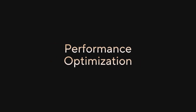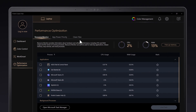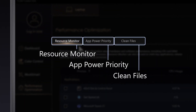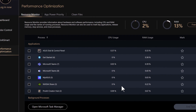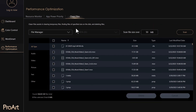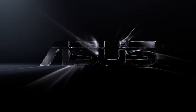Easily manage your PC's resources and boost performance in an instant with ProArt Creator Hub's performance optimization features. These handy tools include Resource Monitor, App Power Priority, and Clean Files. Resource Monitor lets you manage all currently running processes on your device, while App Power Priority prioritizes power usage for your key applications. Clean Files helps you find and delete unwanted files on your PC for optimum performance.